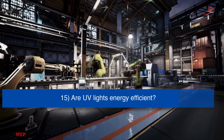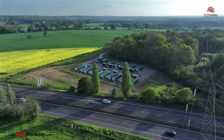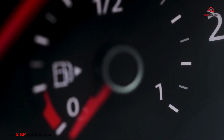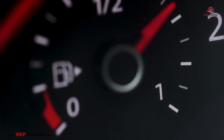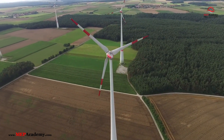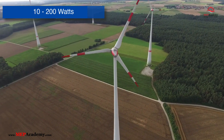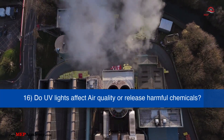Is UV-C light energy efficient? UV-C lights are relatively energy efficient, especially when used for shorter disinfection cycles. Most UV-C devices have low power consumption compared to the energy required for constant air filtration or chemical disinfection methods. Devices typically range from 10 to 200 watts, depending on their size and capacity.